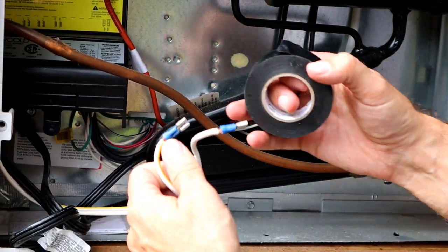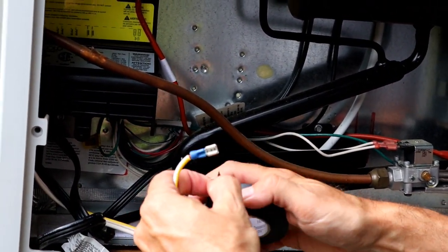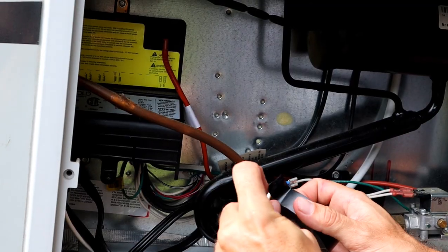I'm going to tape off these 12-volt connections just to be sure that if anybody puts a fuse in in the future, they don't go live and short out.